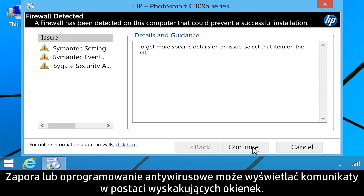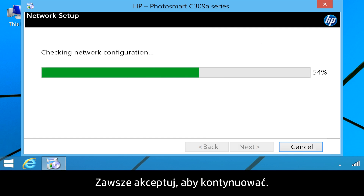Pop-up messages may appear from your firewall or security software. Always accept the pop-ups to continue.